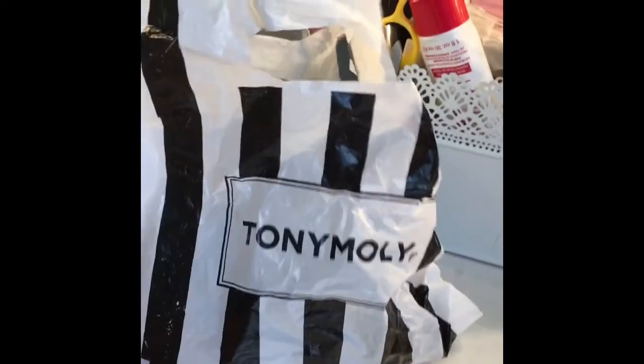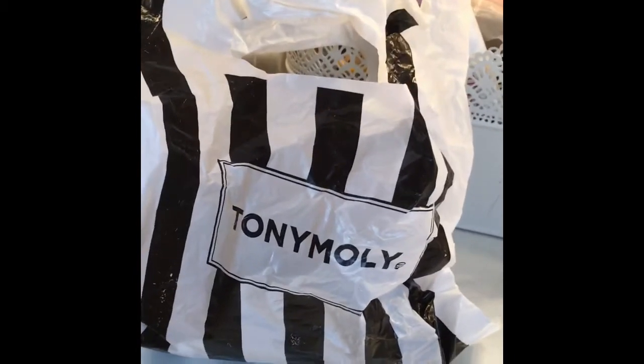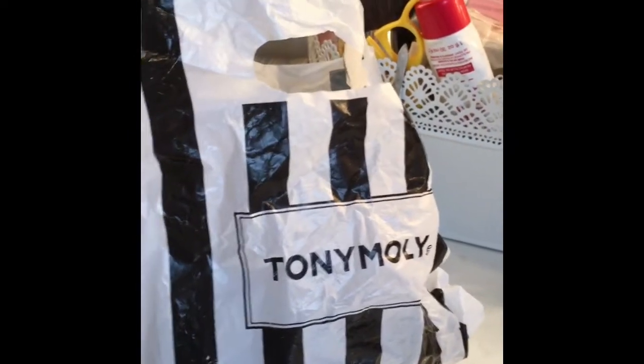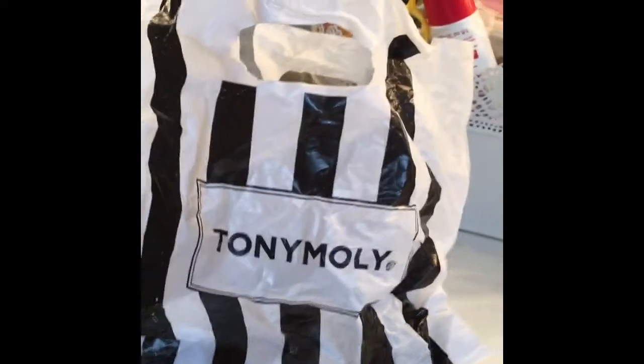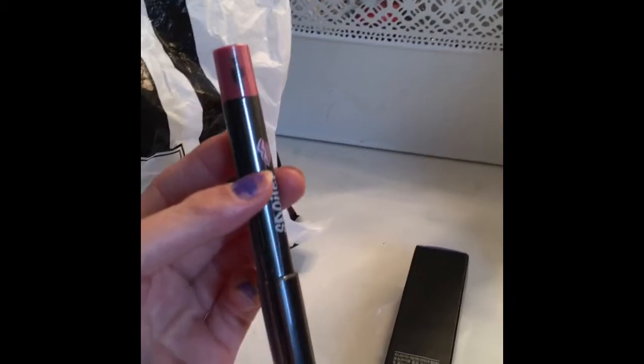The next bag is Pony Molly. I only got two products since we have these in the States. I saw the place and just wanted to grab two items. All I got was the lip liner.